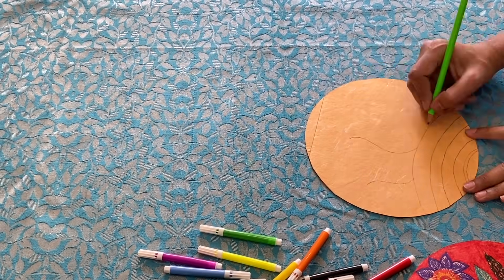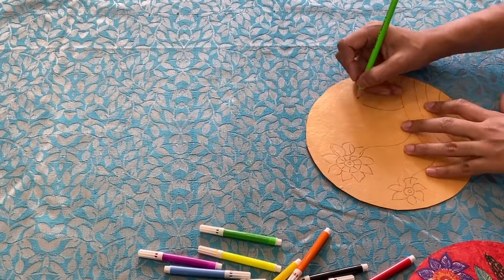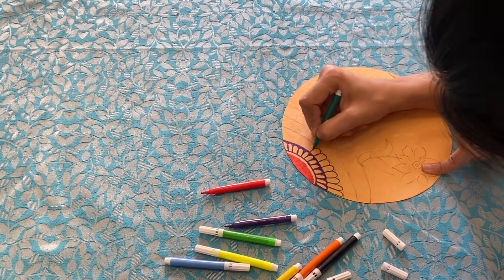Whatever painting you want it to look like — small or large — whatever you have to paint, you can draw it with a sketch pen or acrylic color.